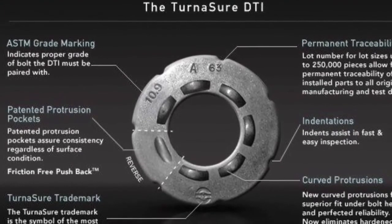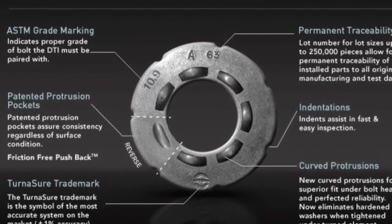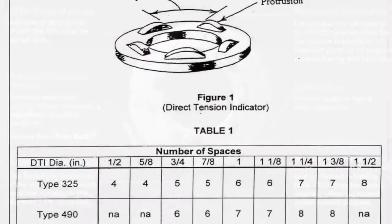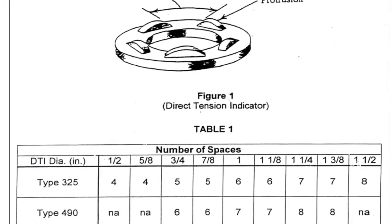DTIs are a simple and acceptable way to ensure that the minimum bolt tension is achieved. A DTI is a washer with raised protrusions. As a bolt is tensioned, an axial tensile force is generated in the bolt as the DTI protrusions are compressed. The size and type of bolt determines the number of protrusions.